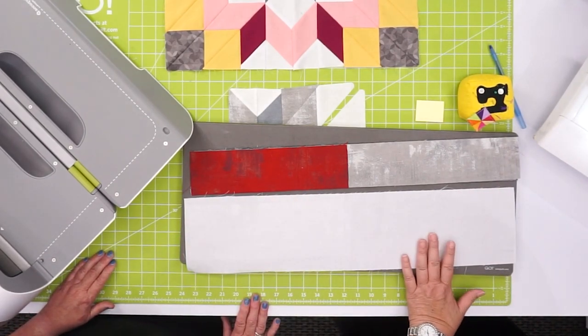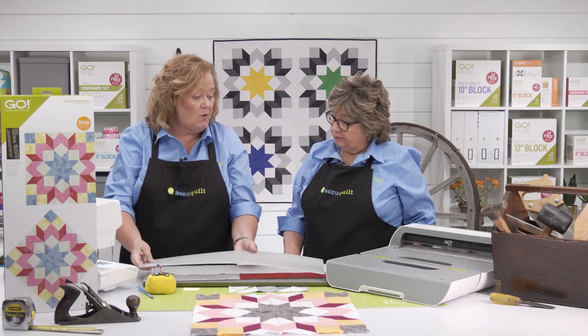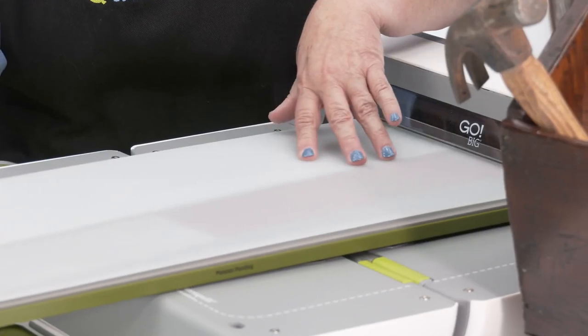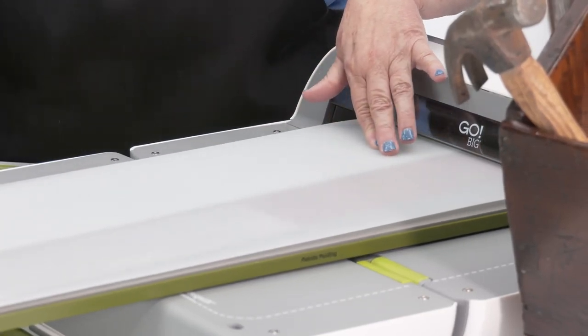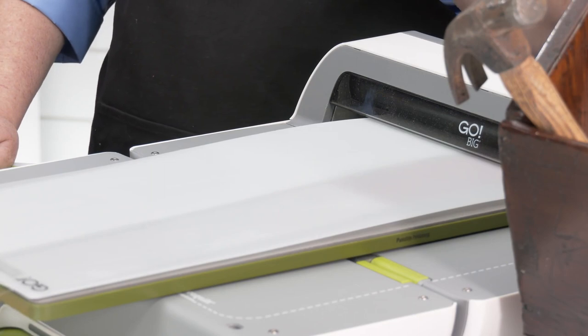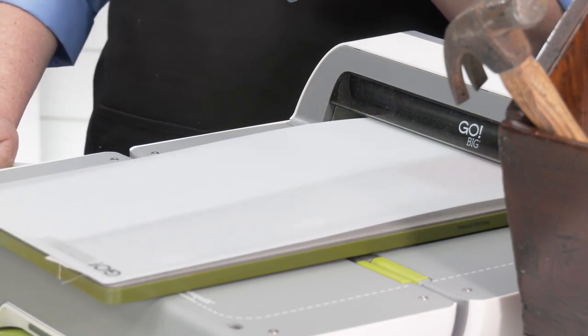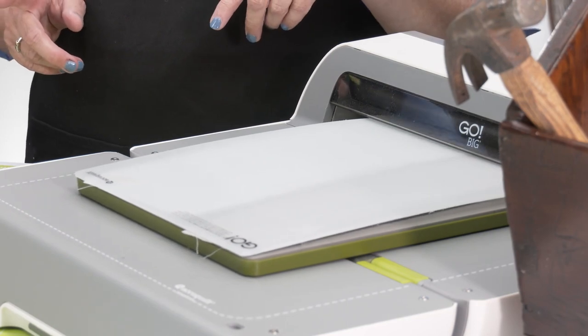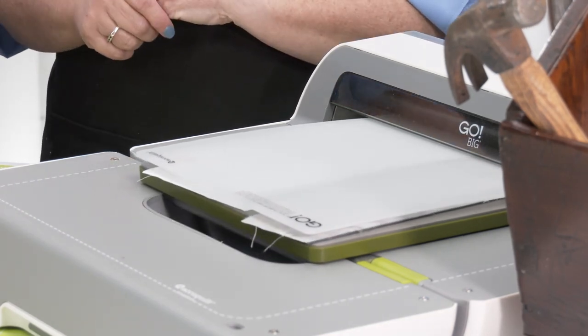You're going to need a 10 by 24 die mat to go with this, since it's on a 10 by 24 cutting mat. Remember, you could use our Go or our Go Big to cut this, even our Studio Cutter with the appropriate adapter. Quilters, you want to get started by making a test block first and be sure to follow the directions.